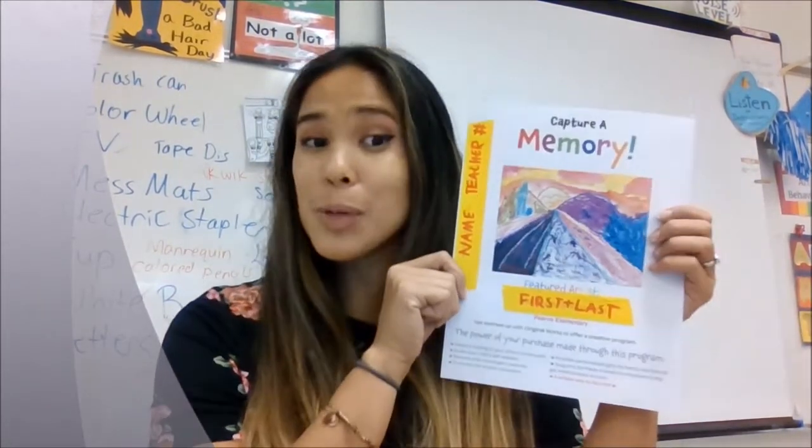Hi Pierce Patriots. It is time to order for Original Works. You have gotten this from your teacher, or you'll be getting it soon, and this is your Original Works order guide.